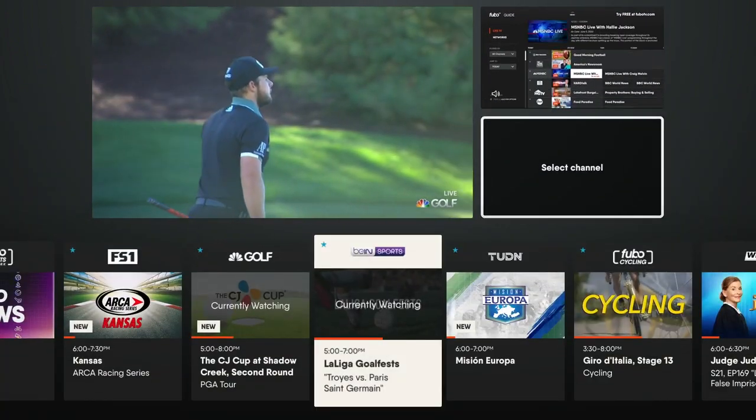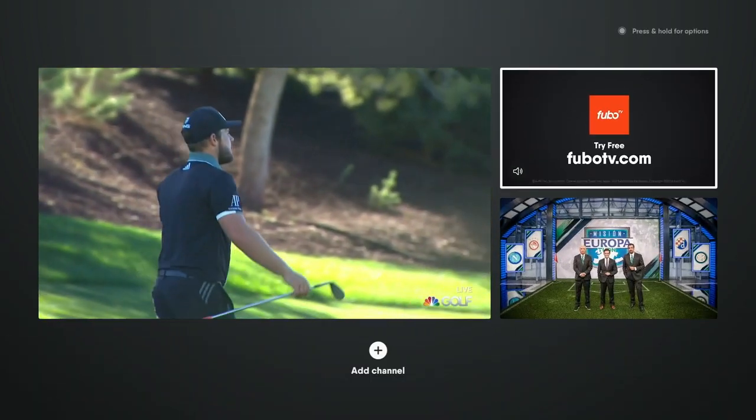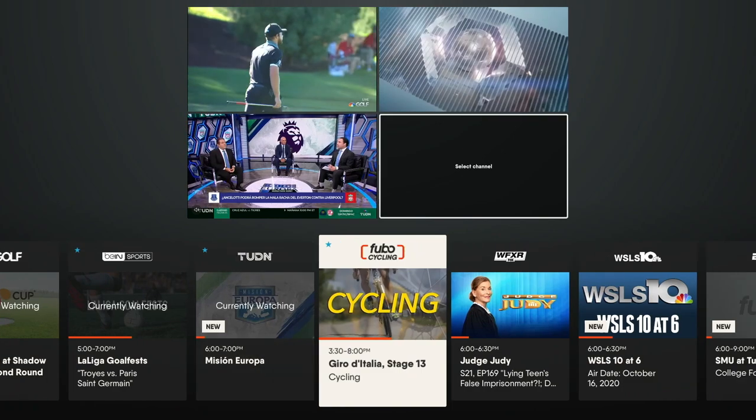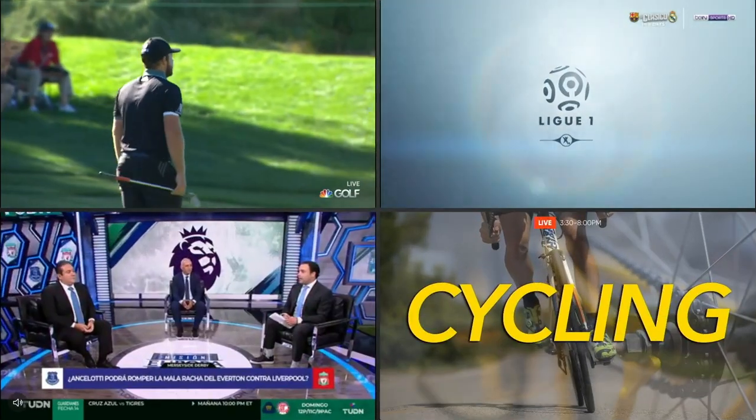To add more channels, select 'Add Channel' at the bottom of the screen. Highlight and select another channel, then repeat to add a fourth channel.